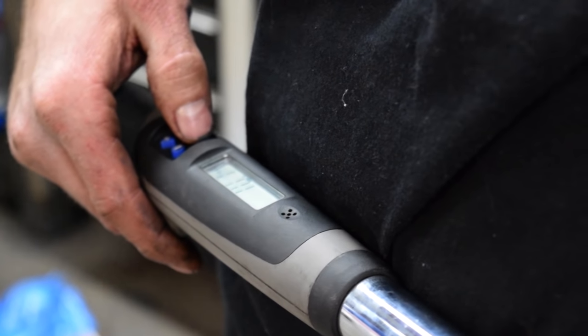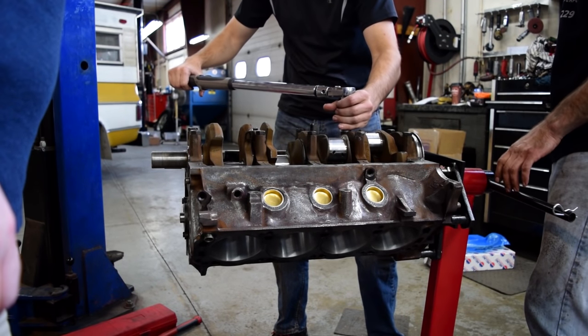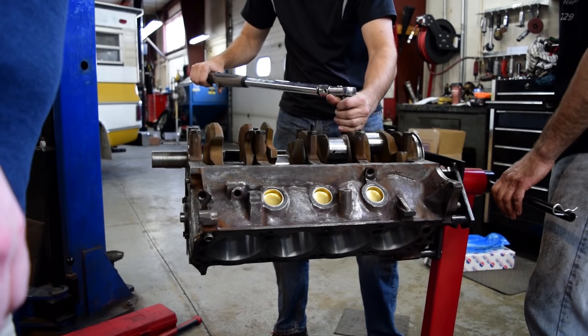Now it's time to torque it to spec. I've never used one of these amazing, really expensive torque wrenches — the kind that beep and vibrate. It's electric.